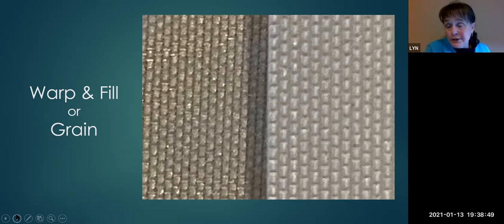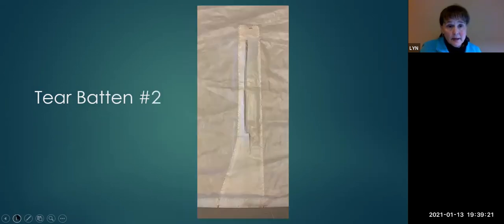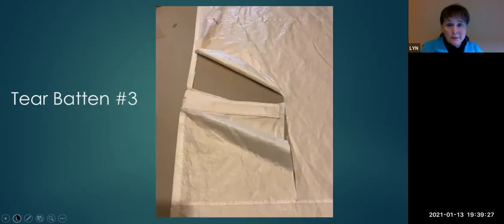Choose a needle and thread that match the weight of your Dacron — Sailrite has a chart for that. I used a number 16 sharp needle and V69 polyester thread. The sail was from a 12-foot O'Day. This was the first tear in batten pocket number one, the tear in batten pocket two, and number three — which was significantly more severe.